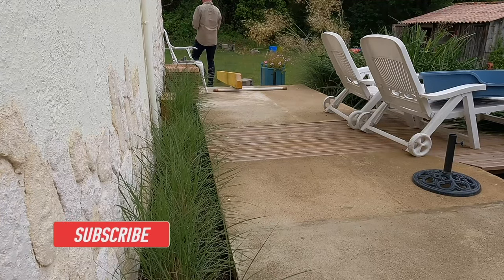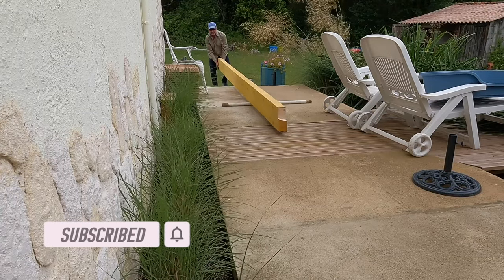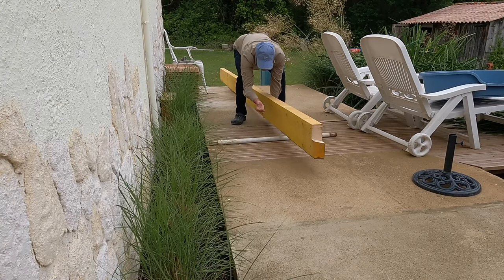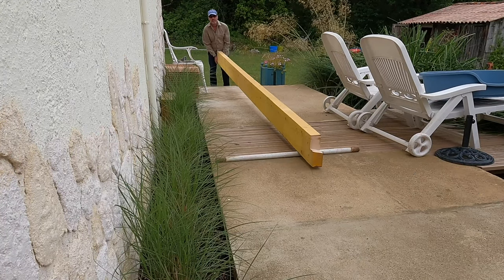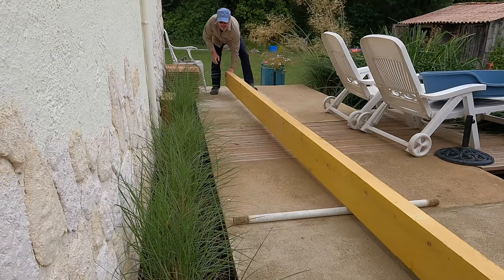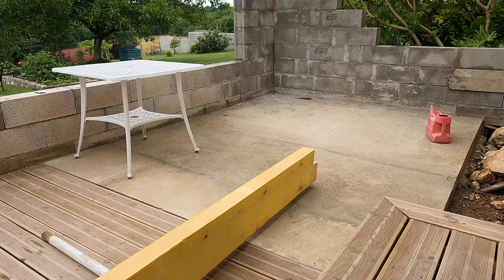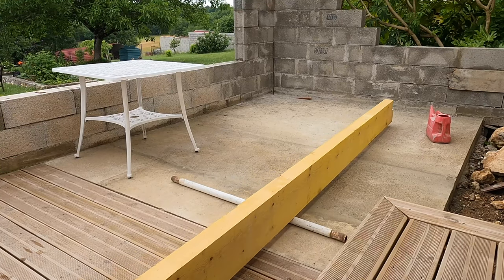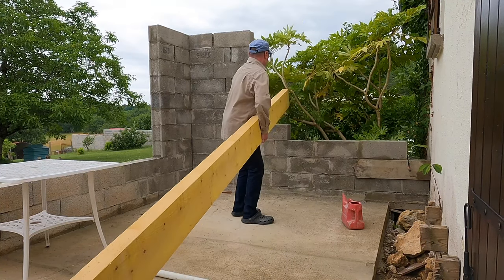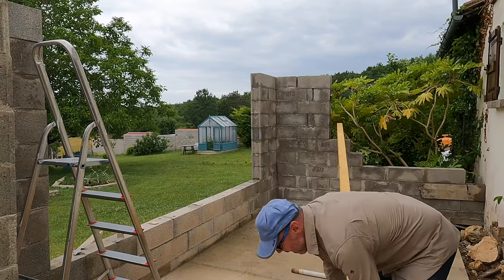Because I was working on my own I needed to figure out a way of getting this beam in place. These beams are really heavy, and this is the heaviest of the three that I will be placing on my own. In the end I decided to roll the beam down the patio using an old section from an old garden seat — a method that is tried and tested over thousands of years.